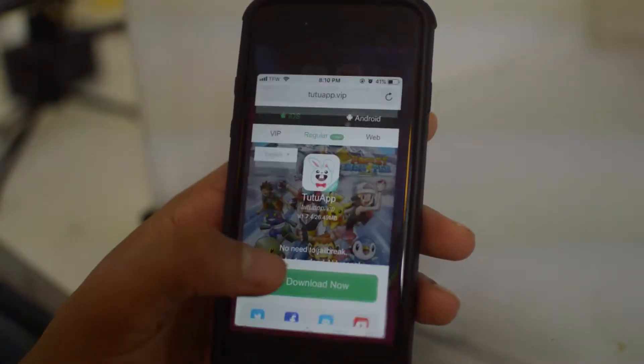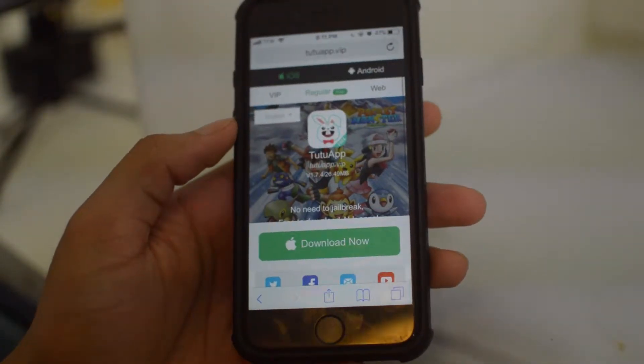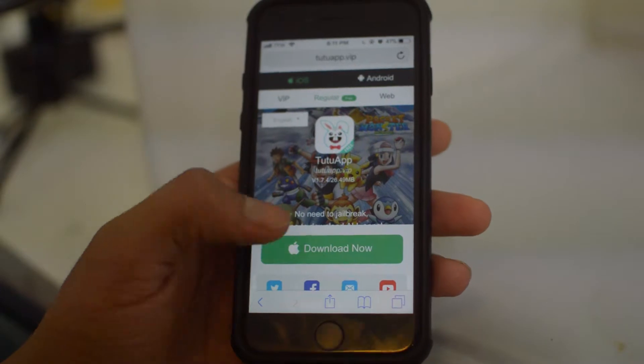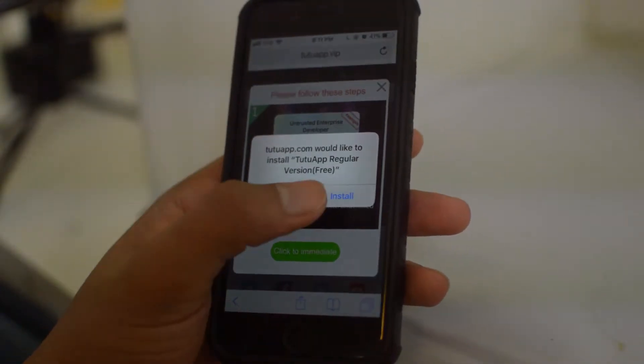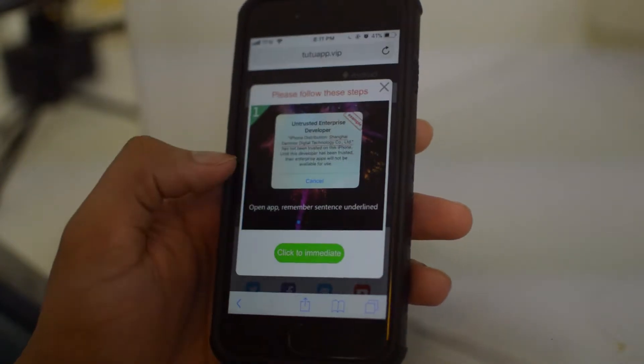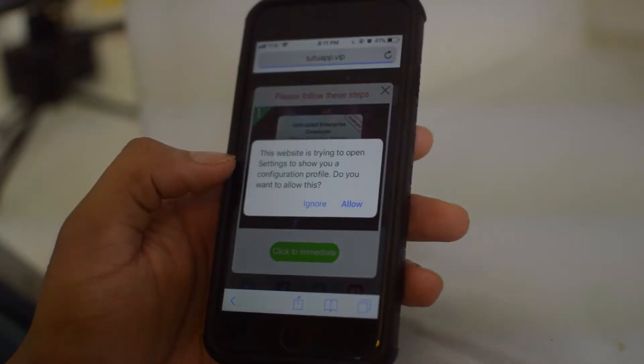The first thing you're going to do is open up your Safari browser. We'll leave the link down in the description below to where you guys can find it. Once we are on this link, just click Download Now. It's going to ask you to do all this, and as you guys see it pops up right here — just click Install.